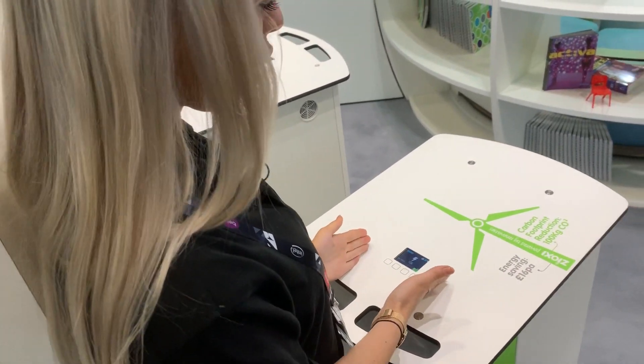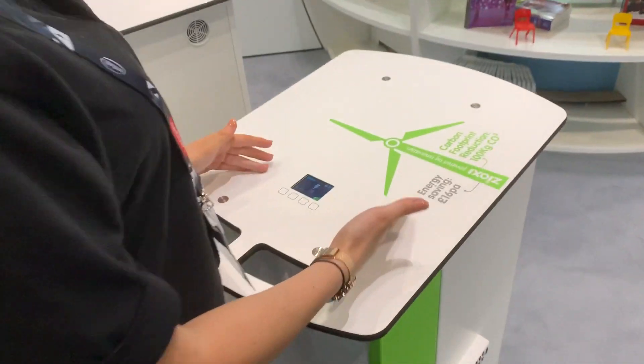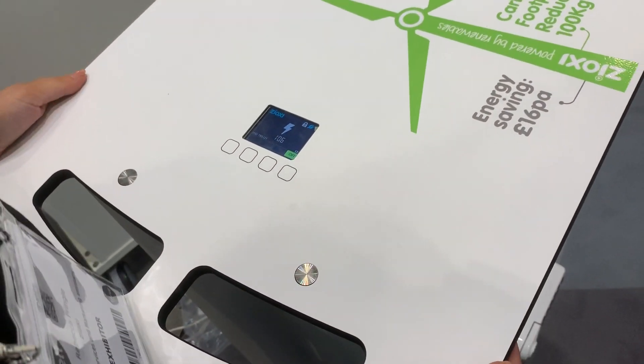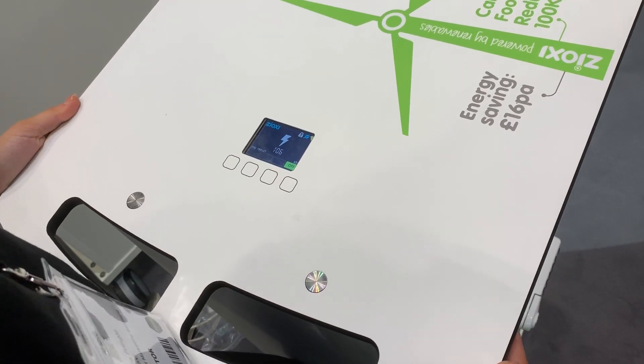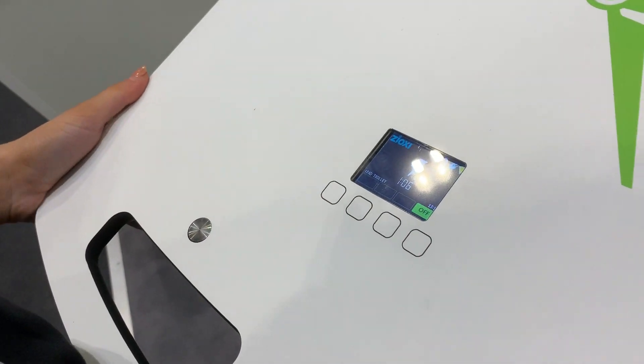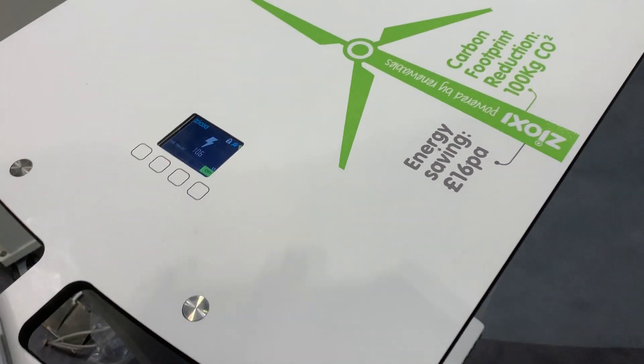It also has our OnView web application, where you can go on your web application and determine which time you would like to charge the trolley, or if any devices within the trolley are not charging. You can also switch off the trolley by using the web application.